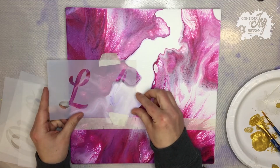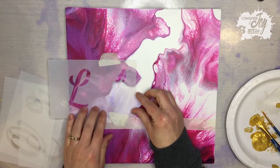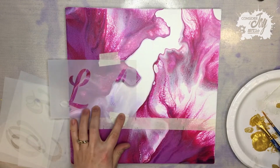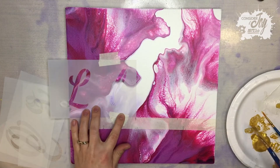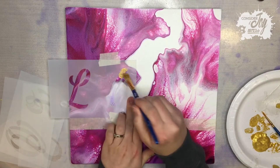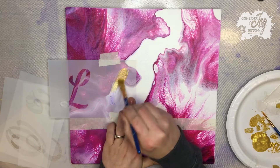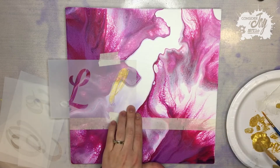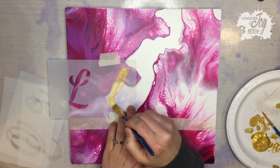With this painting, I am going to stencil in the word love. It goes along with the other two paintings I did beforehand — I have one that says faith, one says hope, and now this one will say love. It will be a triptych: three pieces that kind of go together. And so here we go.